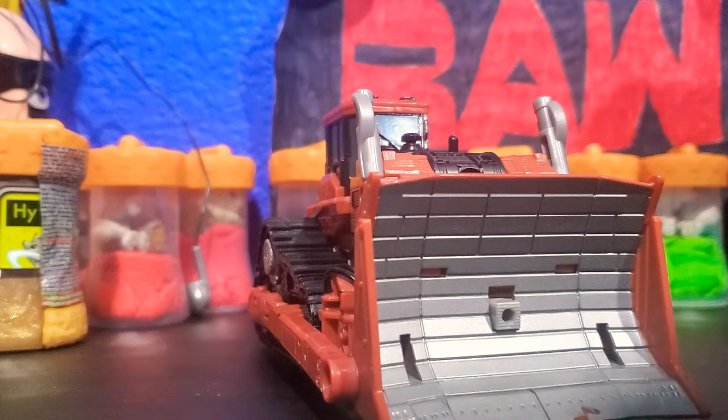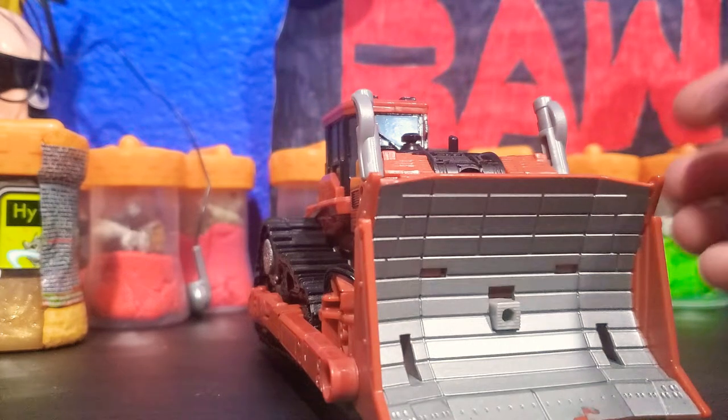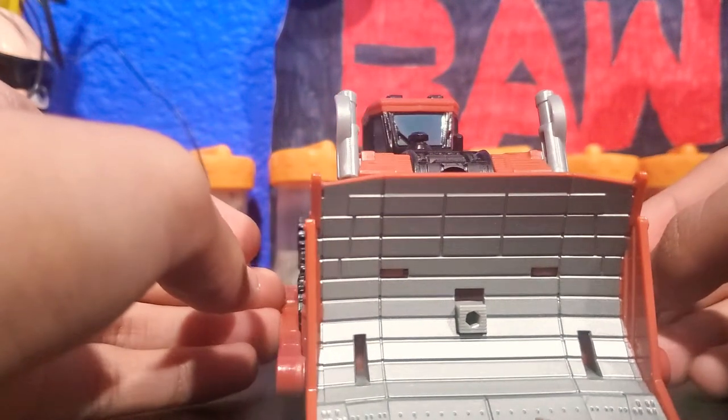Hello YouTube and welcome to my first YouTube channel. Today we are going to be reviewing the Transformers Studio Series Voyager Class Rampage.